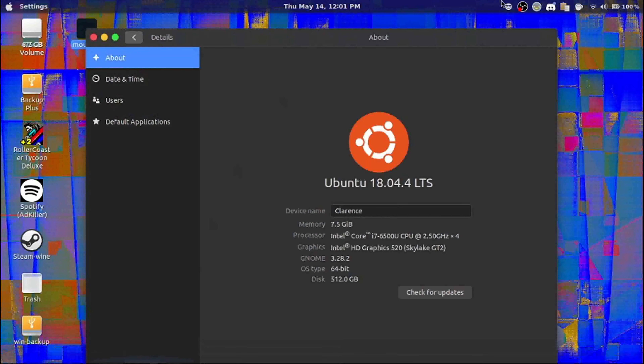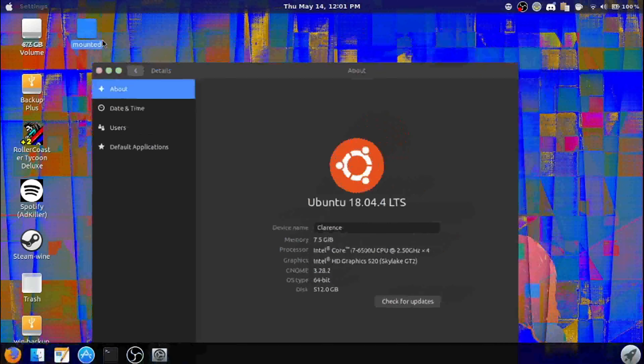Hello everyone. Today we're going to learn about how to burn a USB using MakeUSB. Right now we're on Ubuntu 18. I'm gonna pull up the website real quick. You may have heard of UnetBootin and Rufus, and they're not as reliable as this one is on many occasions. I'll put the link in the description.